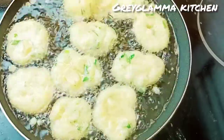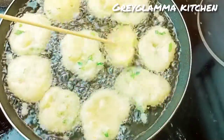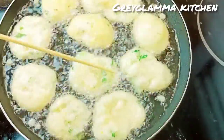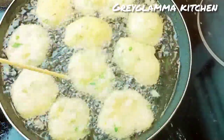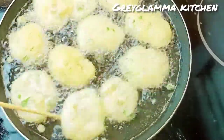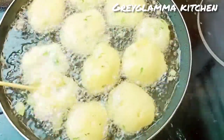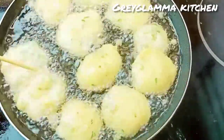Hello beautiful people, it's me Greg Lama. Today I bring to you yet another easy and delicious recipe for the season. It is called bunuelo de bacalao. You can call it in English buns, called fish buns.